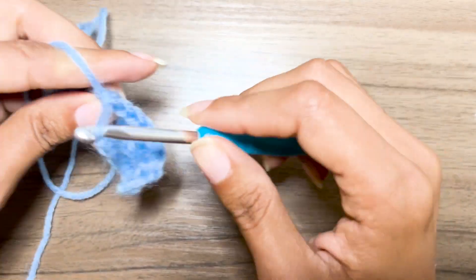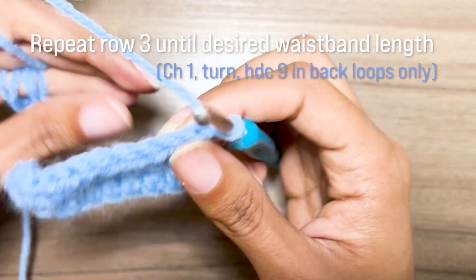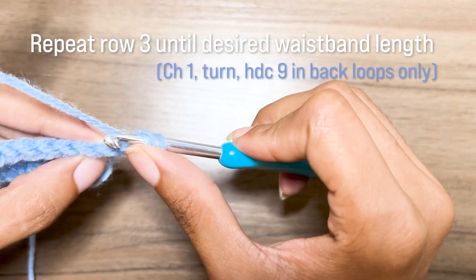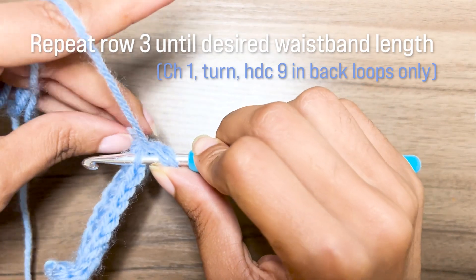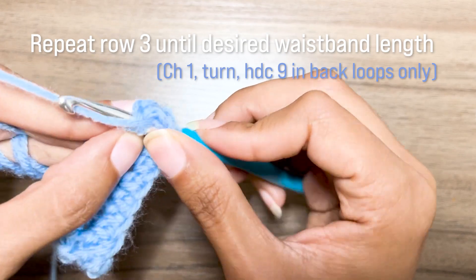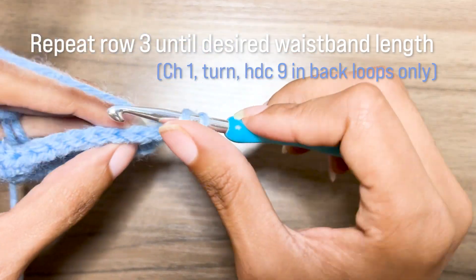Your repeat for your waistband length is going to be: chain one, turn, and half double crochet in the back loops only for nine stitches. You're going to keep doing this until you reach the length of your waist minus seven.